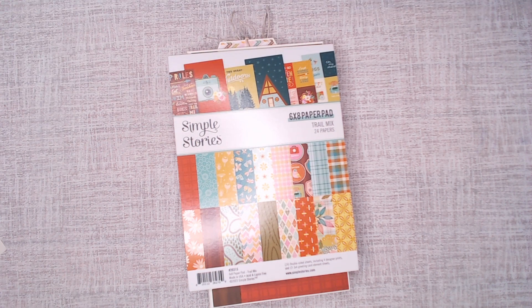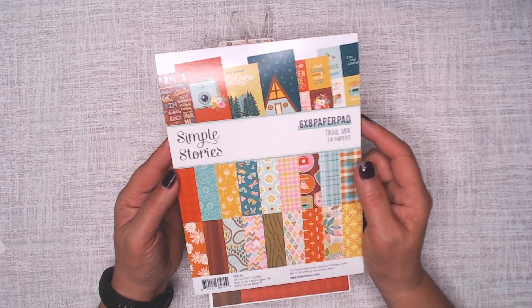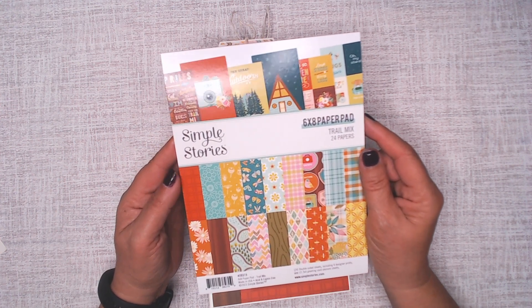Hello, everyone. This is Debbie from Project 39 MIDI Albums, and I am here to show you the design team project I made for Country Craft Creations.